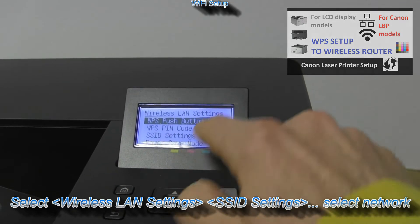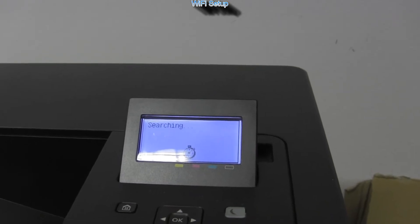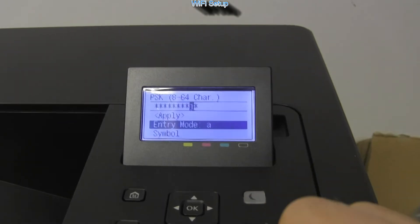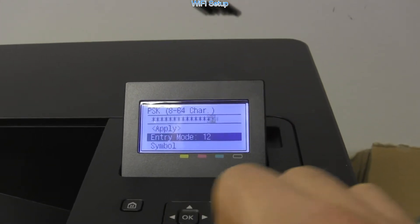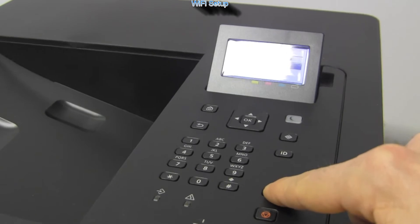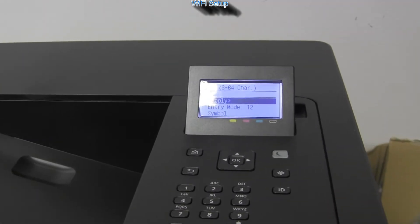There are more Wi-Fi methods available; find one of the WPS setup videos on my channel in the upper right corner of the screen. For this video I will manually select the network. I have selected the network and now I enter the password, which is not the most practical with this keyboard layout. You need to select between numbers, letters, and symbols. When ready, select apply and the printer will be connected.